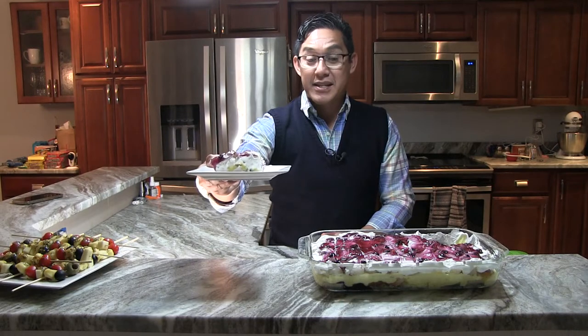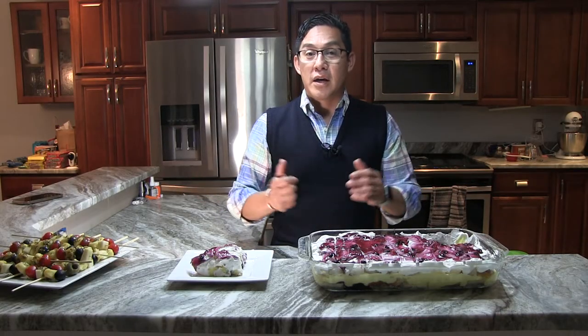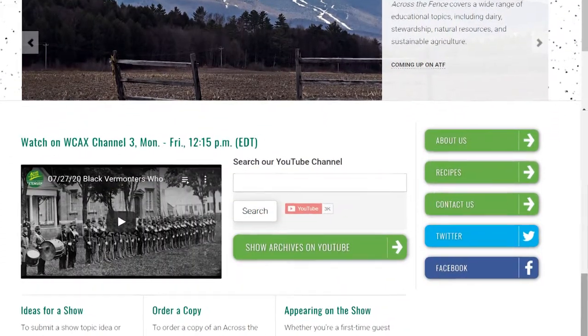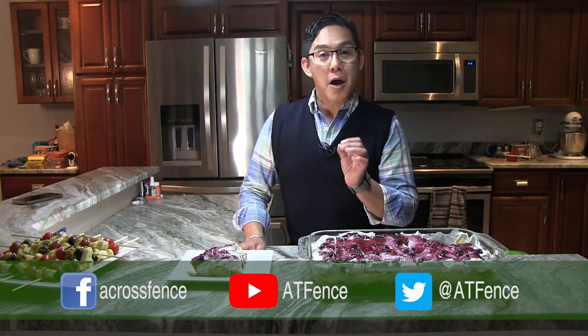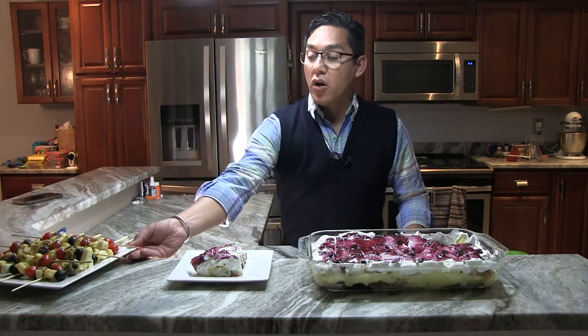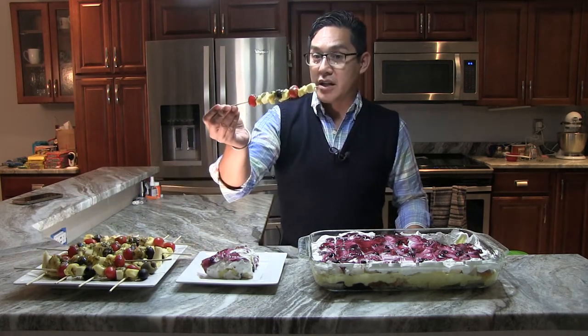And as you can see, it makes quite a bit of dessert, so you're going to have enough for your whole family — which you can keep in the fridge or you can also share it with your friends and neighbors. Remember that dessert is one of those joys that we can always pass along to others to brighten their day. And for this recipe and many other recipes from Across the Fence, remember to go to our website. Also remember to like us on Facebook, follow us on Twitter, and subscribe to our YouTube channel for the latest updates of Across the Fence right on your phone or computer. And with all this wonderful food, from my kitchen to your kitchen — happy cooking!